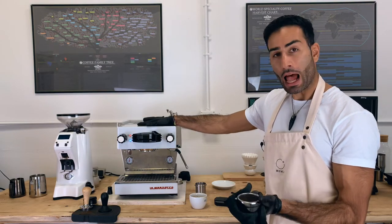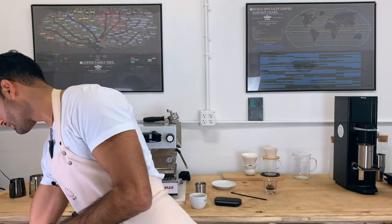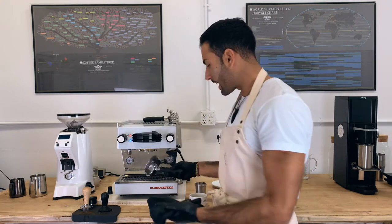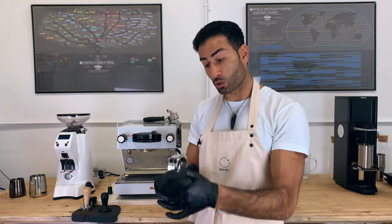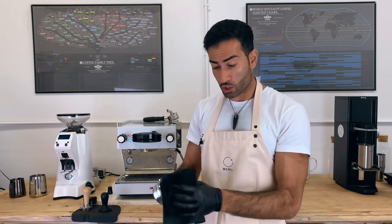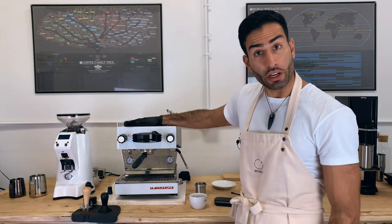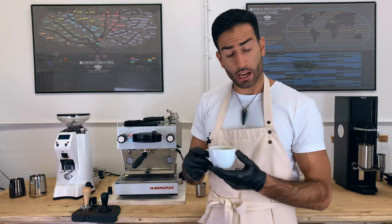One thing that will also help is a shower screen. However, in cafes it's kind of complicated to always put the screen and then remove it, knock out the puck. Right now, the same way I started experimenting with the WDT tool a few months ago before I adopted it as my daily routine, I do the same with the shower screen. I'm starting to see good results, but it really depends on the coffee. So I'm still doing a lot of experimentation with the shower screen.